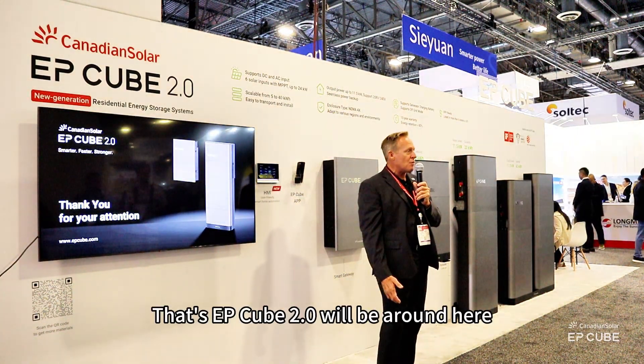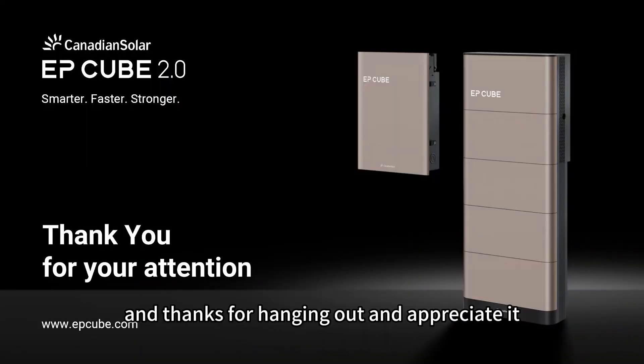That's it. That's EP-Cube 2.0. We'll be around here — thanks for hanging out and appreciate it.